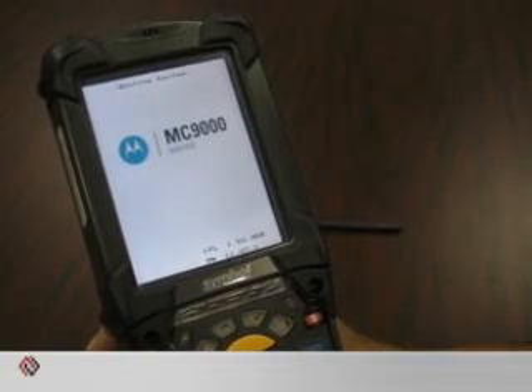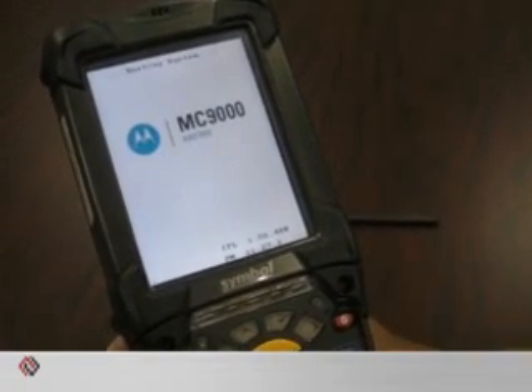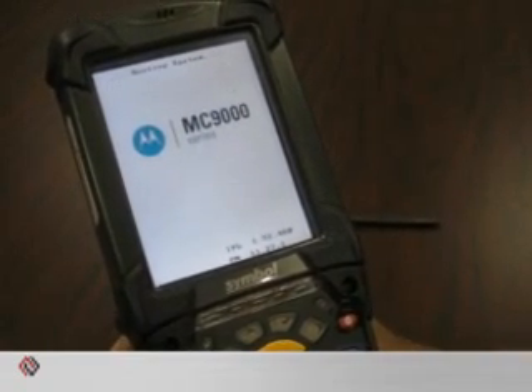During the cold boot, the mobile computer is restarted, and all user stored records are erased, as well as the entries from RAM.